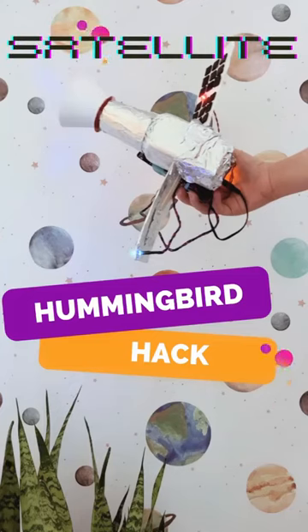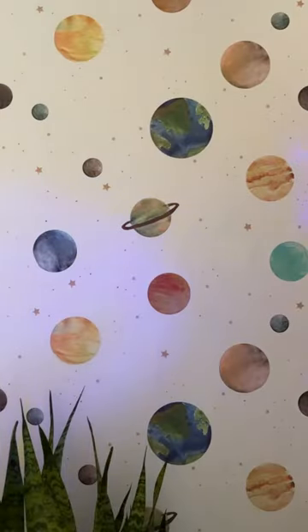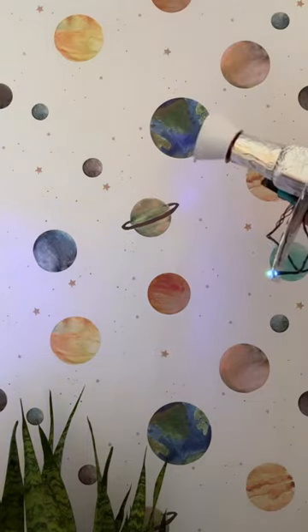The JUICE Jupiter mission launch, NASA's upcoming Peregrine mission, supermassive black holes — if the recent solar system news has your students blasting off with excitement, you're going to love this hummingbird hack for a simple robotic space satellite.